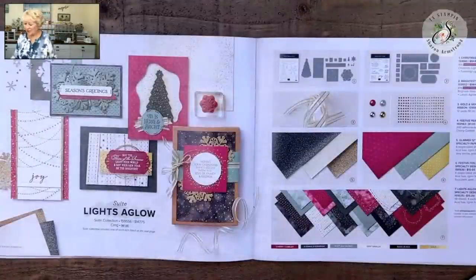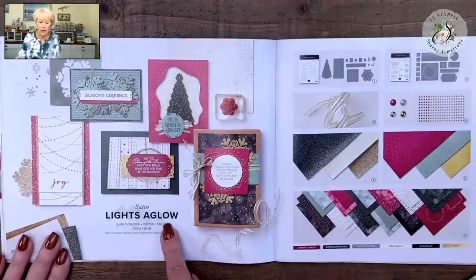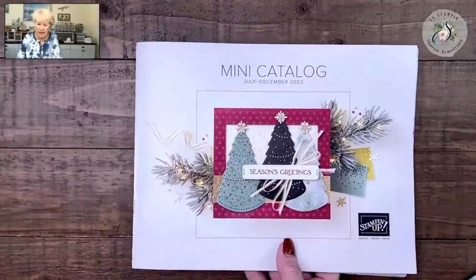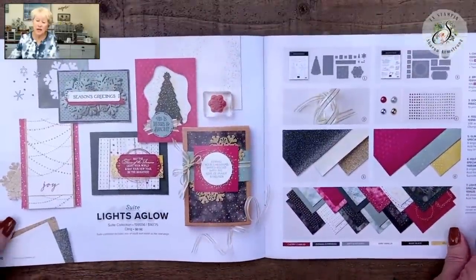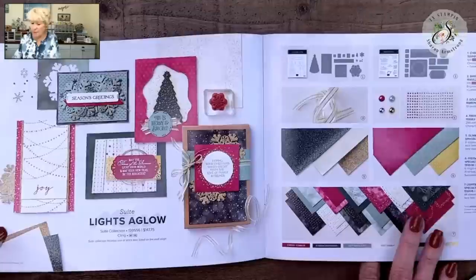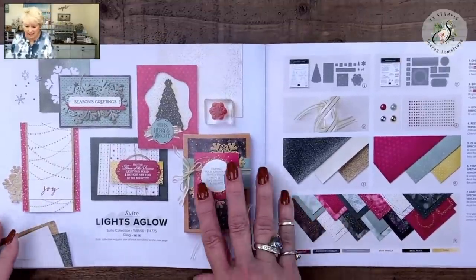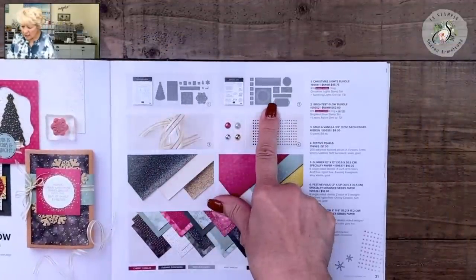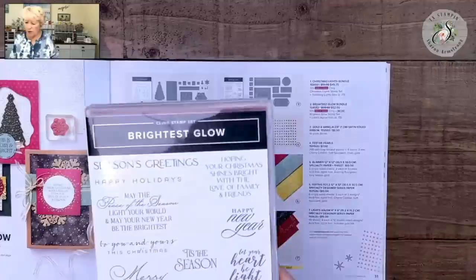I am using a suite from Stampin' Up called Lights Aglow. I opened up this little mini catalog to this page. If you do not have this mini catalog or my annual catalog and you currently do not have a Stampin' Up demonstrator, I'm more than happy to send you one — just look below the video, find my blog, and request a catalog over there. The stamp sets I'm using are called the Christmas Lights bundle and the Brightest Glow bundle.